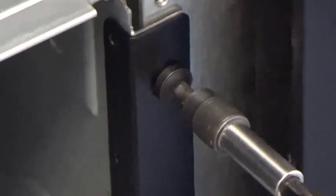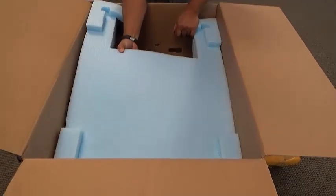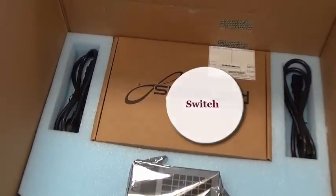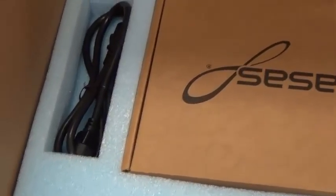Once we have the shelf enclosure installed and the screws tightened down, we remove the next insert to expose the next layer down in the foundation box. This layer contains the components for the rear of the shelf: two power supplies, a battery module, and one or two shelf switches, depending on the model.